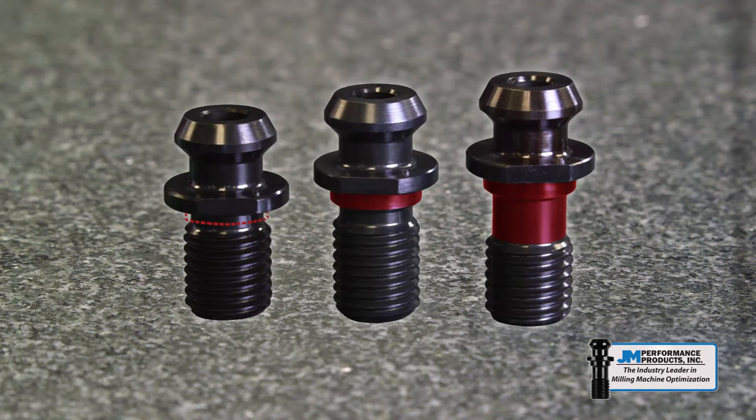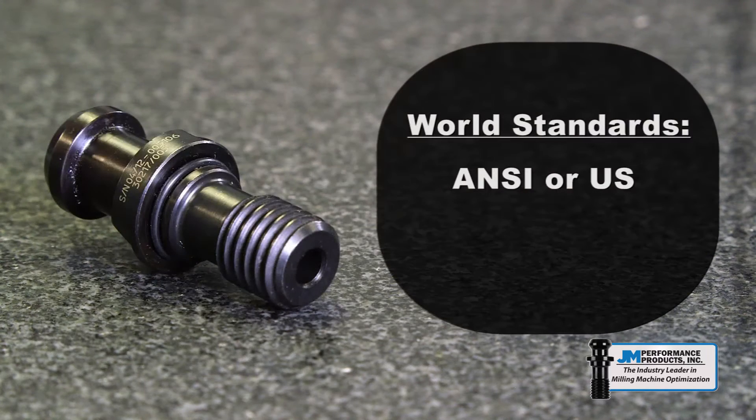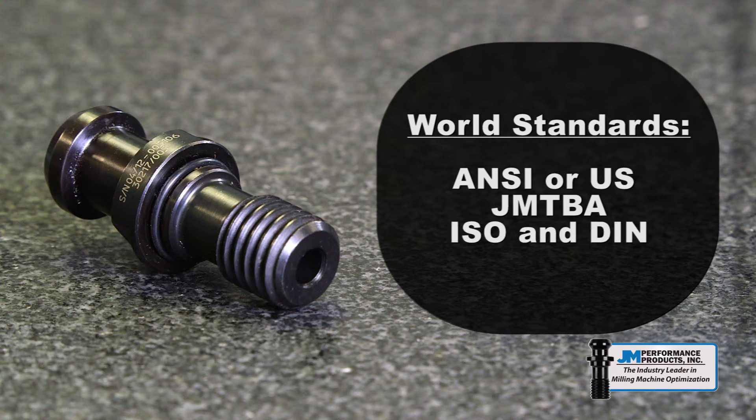These three styles are manufactured to five world standards: the ANSI or US standard, the JMTBA or Japanese machine builder standard, the ISO and DIN or European standards, and the JIS or Japanese industrial standard.